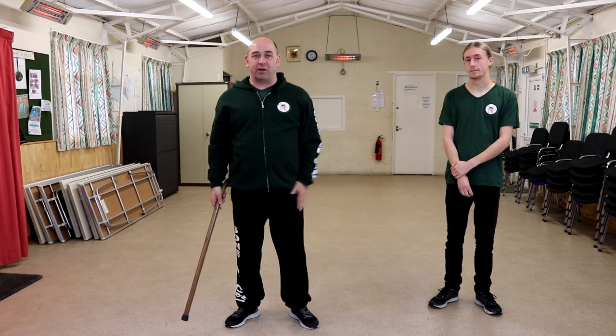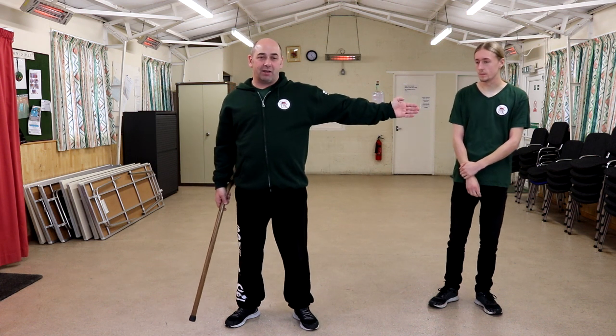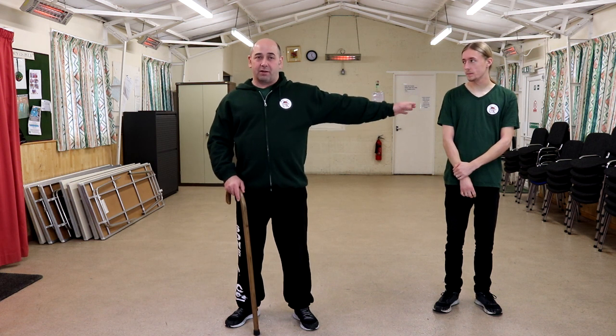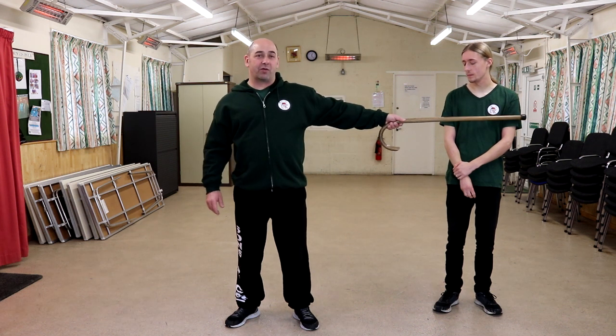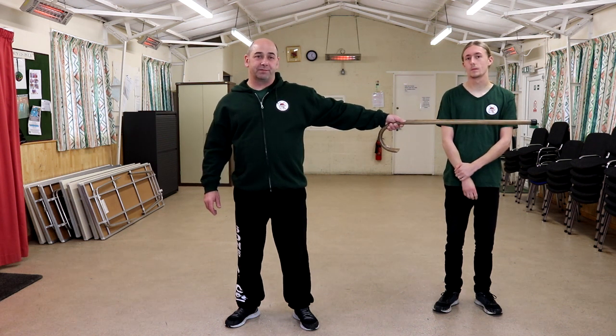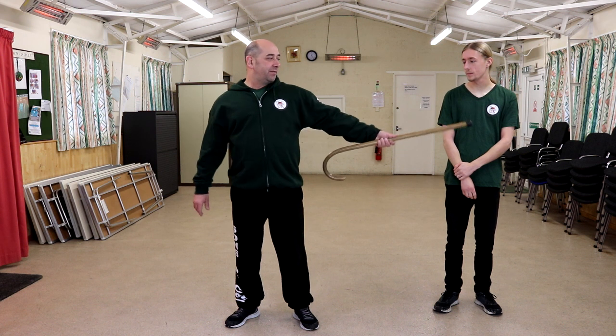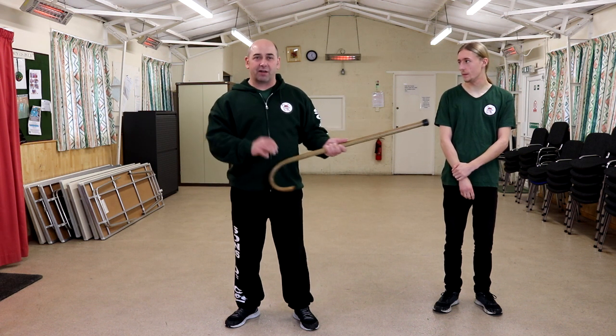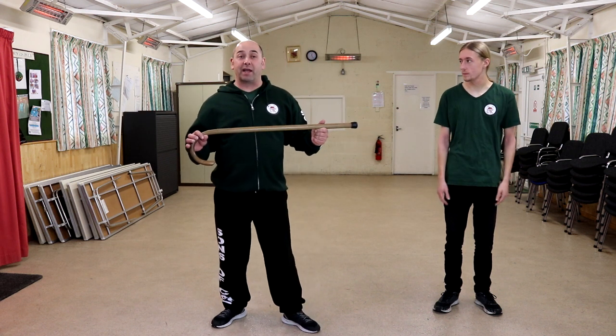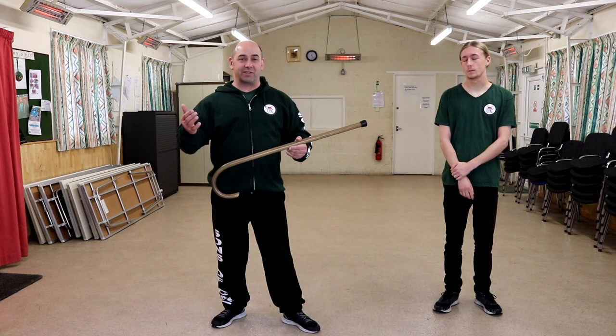At the moment Callum's at my 9 o'clock, so he's directly on my left shoulder. If I can't see him and I put my arm out, I can't feel him — he's going to be in a long-range situation. I choke up the cane, possibly get him, but I haven't got much power there. These are just little things to think about when you're playing with the cane and working out your distances.